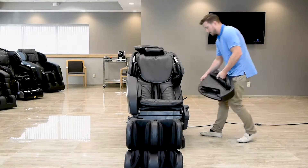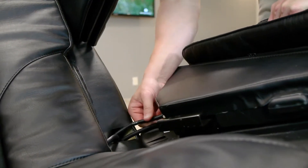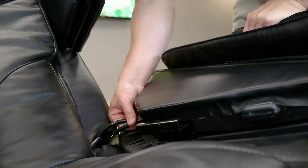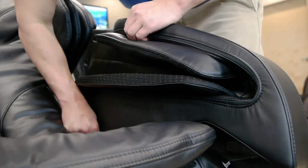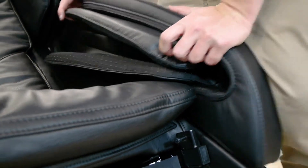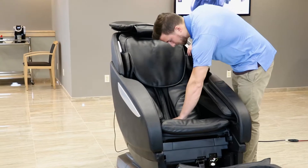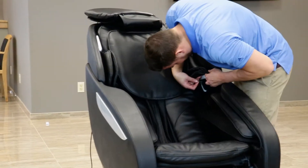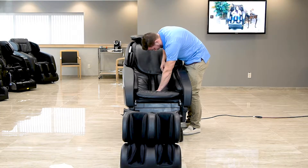Once you have gotten your chair into your desired location and are ready to reattach the arms, you will do the inverse process. Lean the arm onto the body of the chair and use your body for support while you reconnect both air hoses to their respective air nozzles. Then, ensuring that the hoses are out of the way, place the arm back onto the shelving of the chair, positioning it securely into place. Finally, screw the three screws back into the screw holes underneath the shoulder airbag and then zipper the airbag closed.